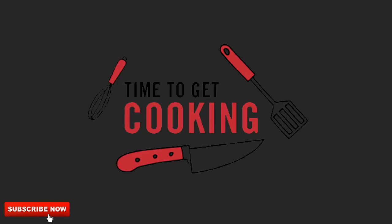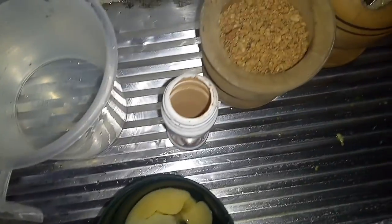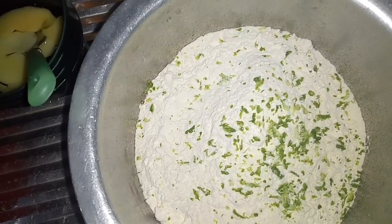Here are my ingredients. Today I'll be making lemon zest mandazis with ground nuts. The lemon zest comes from grating the outer cover of the lemon.